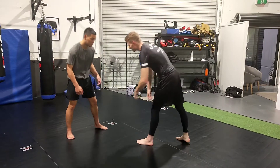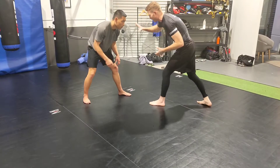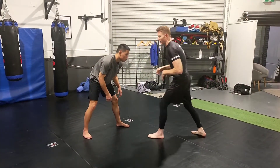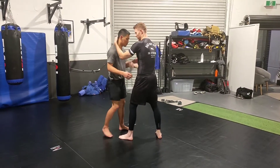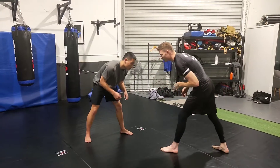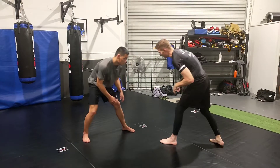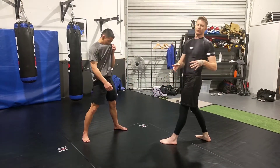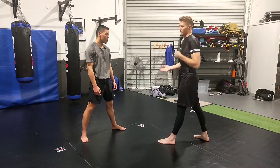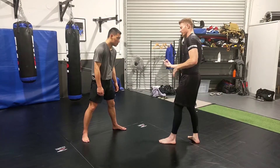In our wrestling stance, our lead hand protects our lead leg and our rear hand is the one we're posting with and making contact with. That changes when in close — it becomes lead hand and lead foot when close — but at range out here I want my rear hand leading. From this position we're going to shoot. You have to be quick and add to the technique. We'll do it with no set up and then go through what to do.